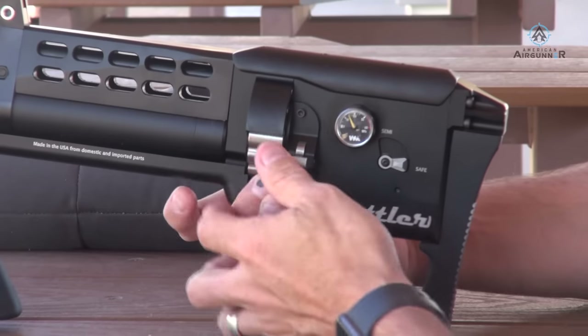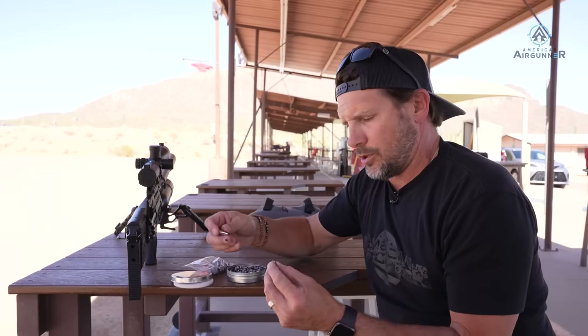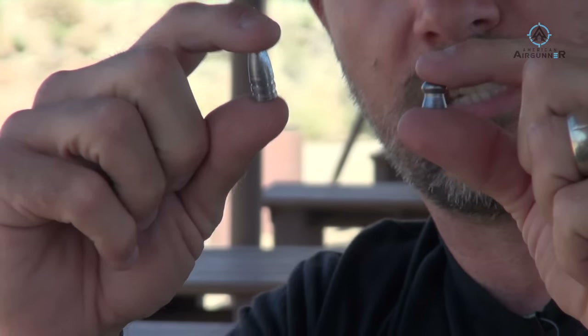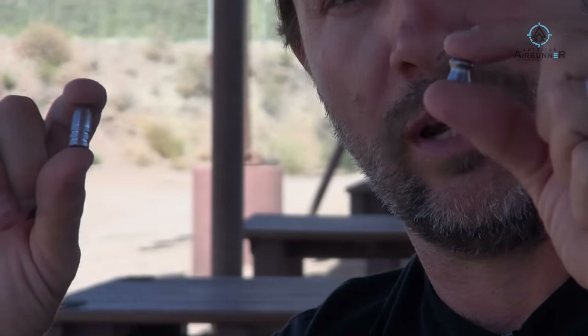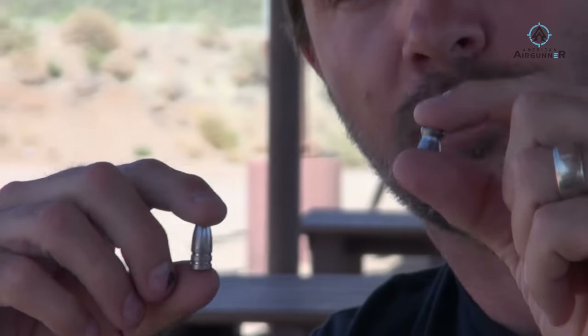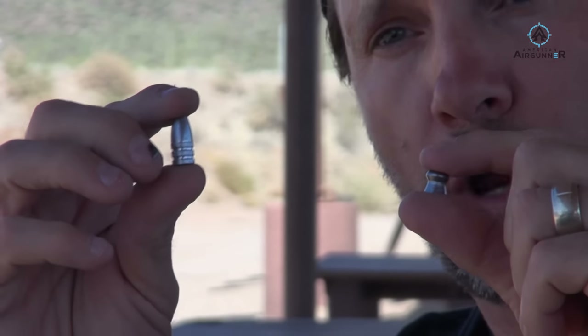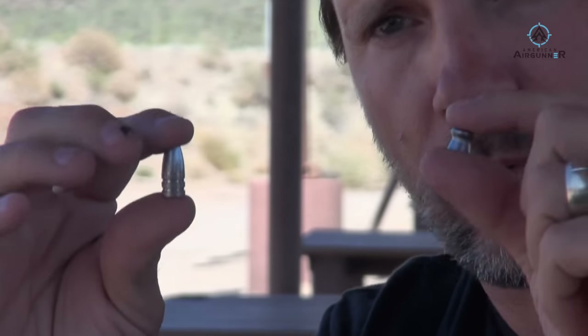Flip this lever up and that allows the magazine to spin for loading. I want to show you the difference: this is an 80-grain pellet and this is a 174-grain slug — big difference. The gun comes standard shooting pellets at 880 feet per second, but you can push it over a thousand. When you crank it up to shoot the pellet at a thousand feet per second, you'll be shooting this slug at around 780 feet per second.